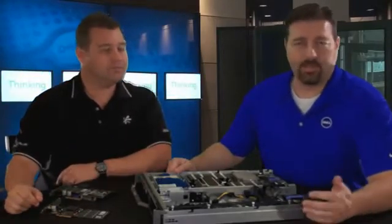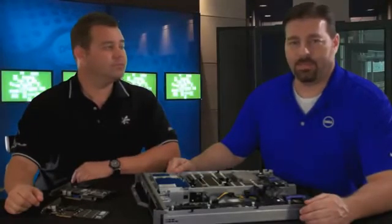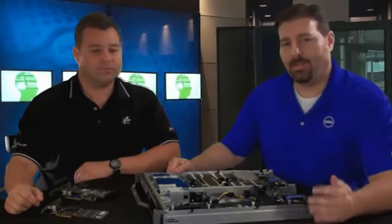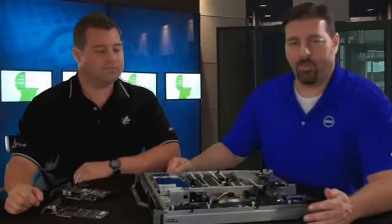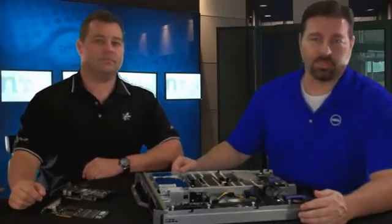By way of comparison, your typical low-end SAN is about 120,000 IOPS, so that kind of throughput is quite impressive. Another way that the Fusion IO value proposition gets to that speed is the path that the data takes through a normal server.